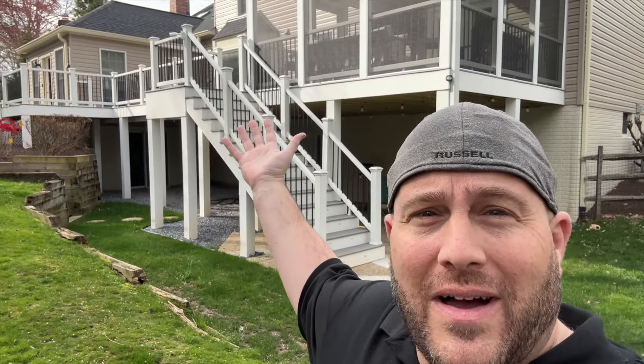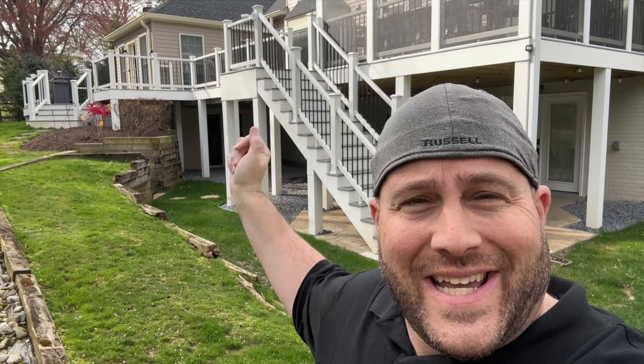The birds are chirping and spring is in the air. I thought it would be a good idea today to give you a tour of my brand new smart deck.